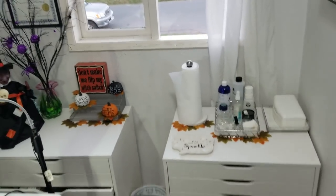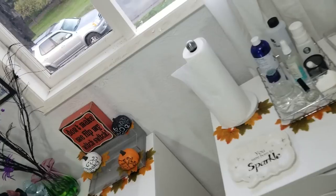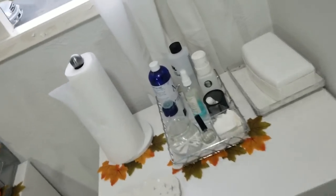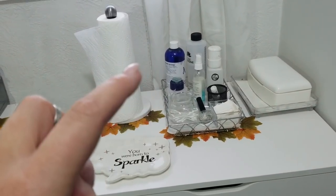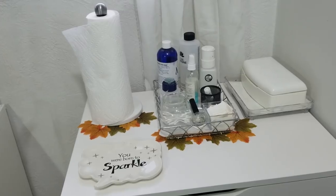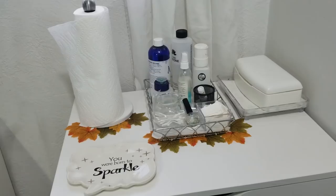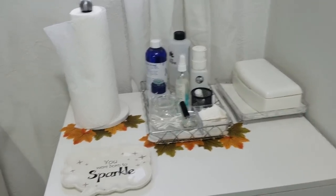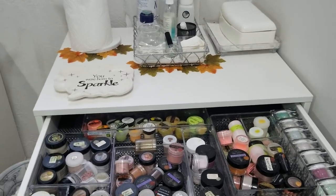Over here is my Alex drawer units that house all of my nail products at the moment, and I absolutely love it. Over in this one on the top I just have some monomer, acetone, alcohol, sanitizing spray, gel cleanse solution, lint-free wipes, cuticle oil — all that good stuff. This is my sanitizing dish, and in these drawers are all of my acrylic colors.